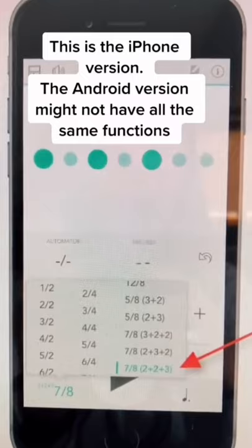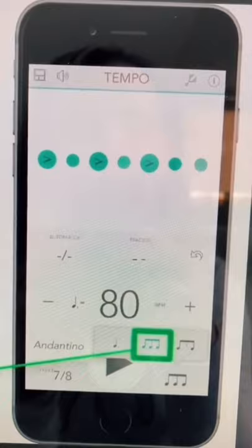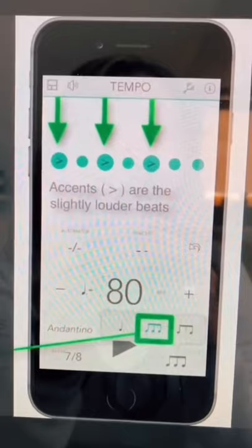Then click the notes down in the bottom right hand corner and it gives you the option to pick the main note or fill it in. We're gonna go ahead and click the group of 3 there. You simply tap the big circles until you see that little sideways V come up, and that's your accent, which is your heavier beat.